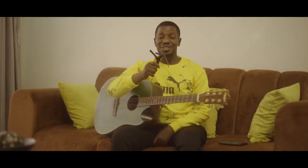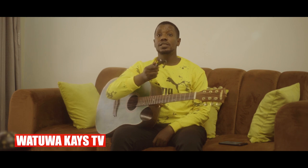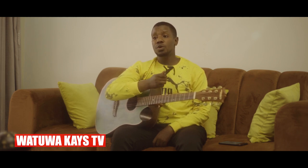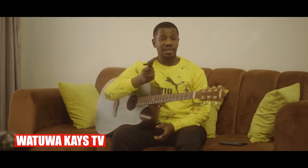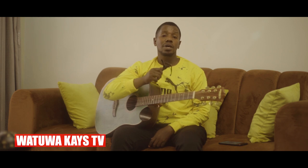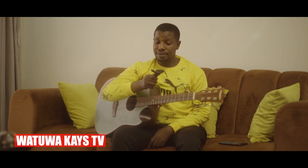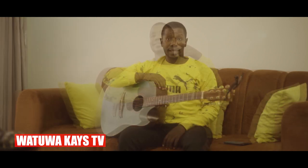Before I get into the lesson of how to use this capo, it's not recommended for newbies. I don't recommend this if you're a new guitar player. Why? Because the capo can help you play all 12 keys — it makes it easy for you to navigate the 12 keys playing the same thing. So make sure you jump onto this capo to learn the other 12 keys on the guitar.